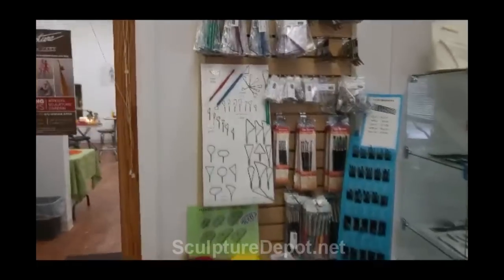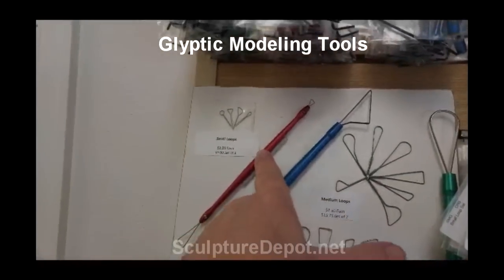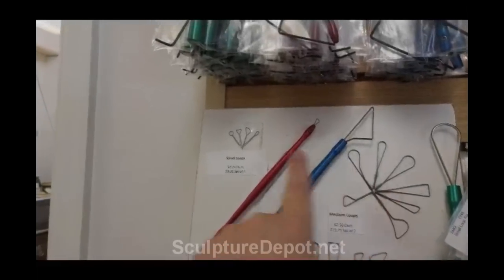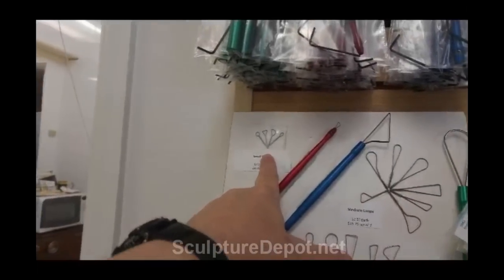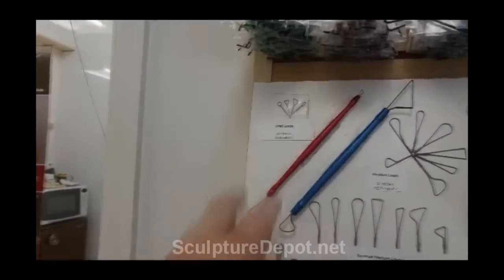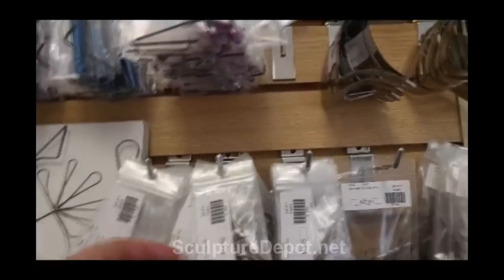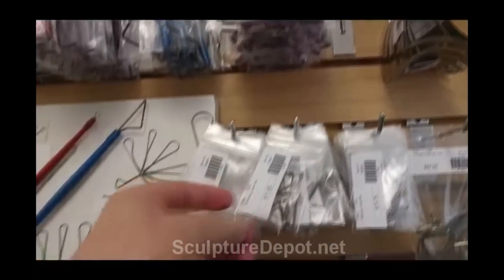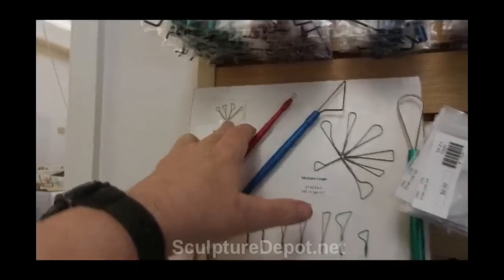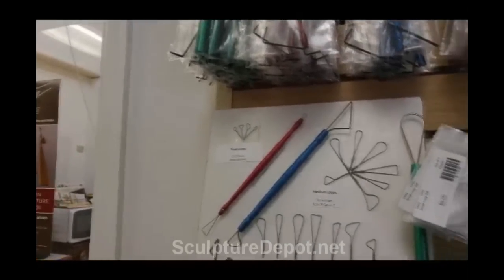Now these are the gliptic tools I always talk about, and you can see you can get a handle like this. The handle is made for that size and that size of loops, and you can buy a handle for whatever they sell it for. You get a whole bag of loops for $11 — that's like getting four tools at $20 a piece for about $20, which is not bad.